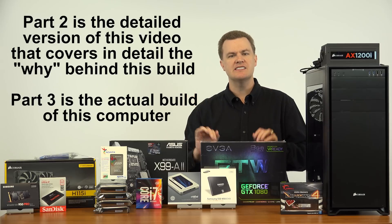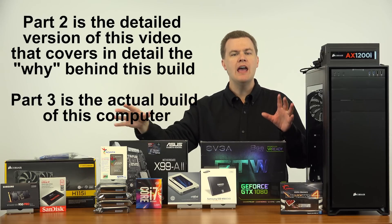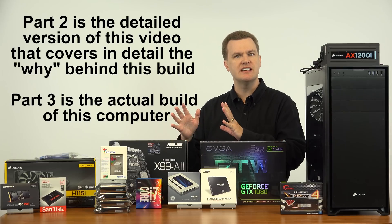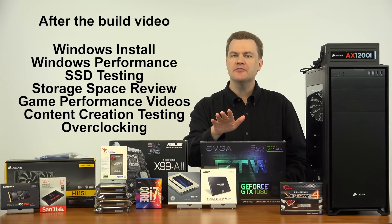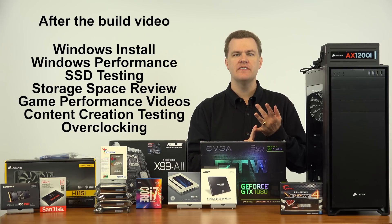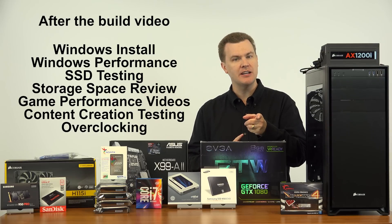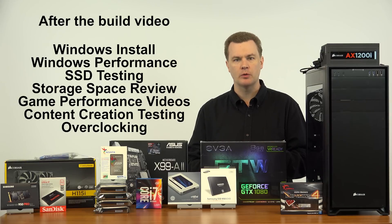I'm going to be doing a complete step-by-step build of this machine with the camera overhead over the table, talking through everything as I go — detailed enough for anybody to follow along at home. After that we're going to do a Windows installation, Windows performance testing, game testing, and for the first time on my channel, video editing, video rendering, and 3D animation system performance.